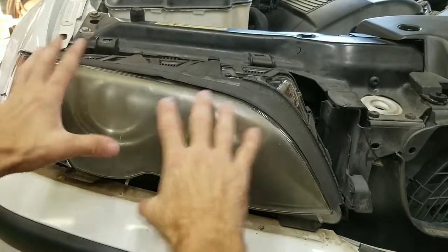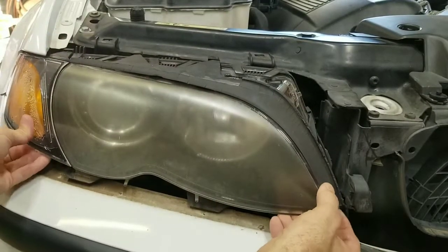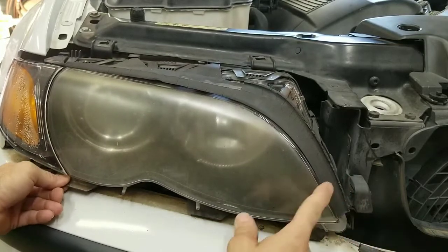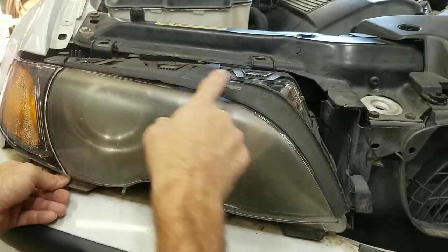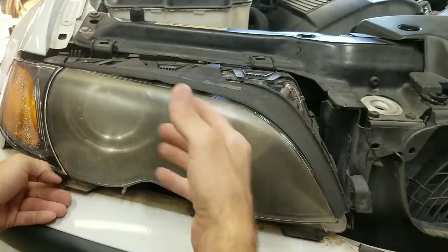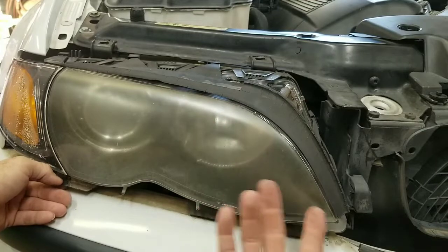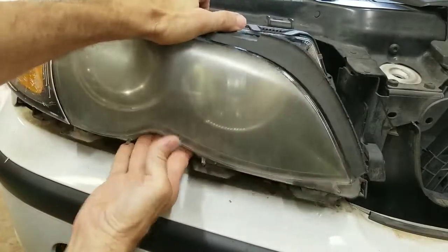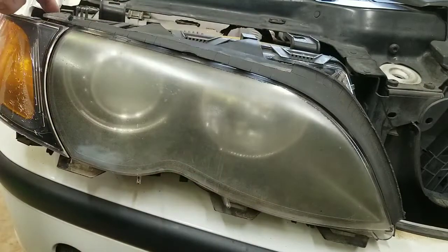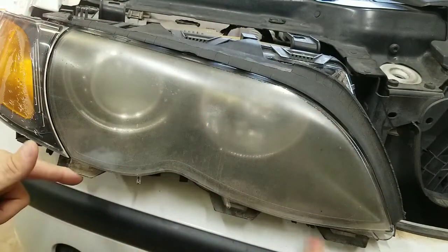Now the headlight is totally loose and you can start bringing it out. Underneath, you'll need to bring it up just a little bit. Be careful with the trim piece across here because it's always brittle. You just need to slide it out just enough to be able to get to the screw and to where you can work on it and get to the clips underneath.